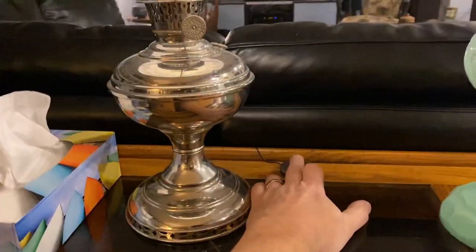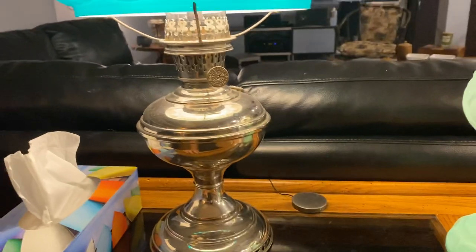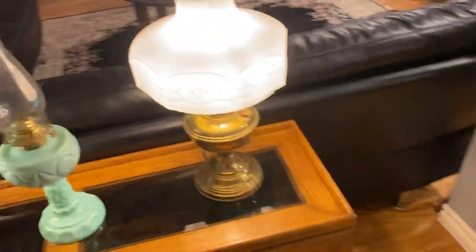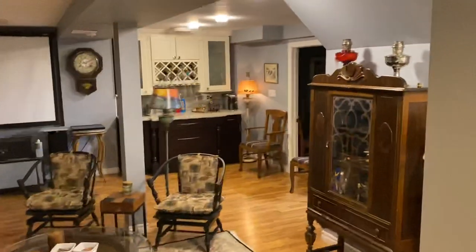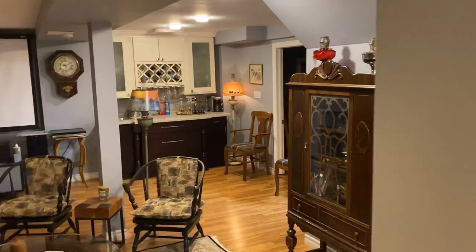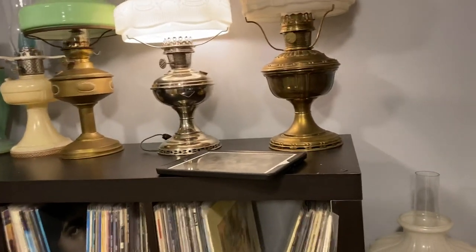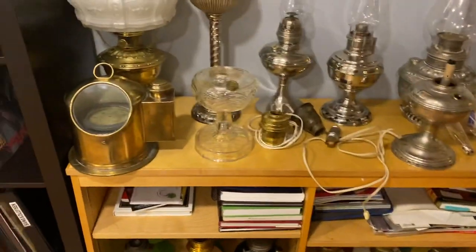These are set up on a touch-sensitive dimmer you get at Home Depot, about $16-$18. I have a Model 4 and I think a Model 5, Model 6 — one way over in the corner — and a Model B floor lamp. I have about a half dozen lamps that are electrified just for pure convenience.